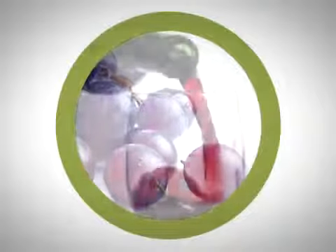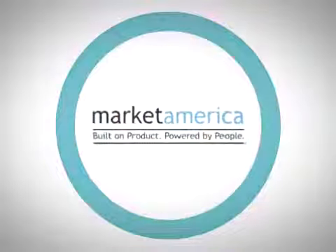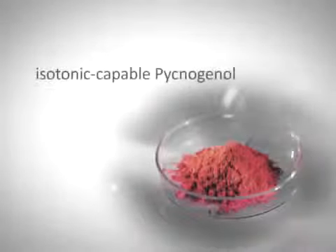are grapeseed extract, red wine extract, and pycnogenol from pine bark, all available in Market America's OPC-3. Market America is the worldwide exclusive provider of isotonic-capable pycnogenol.